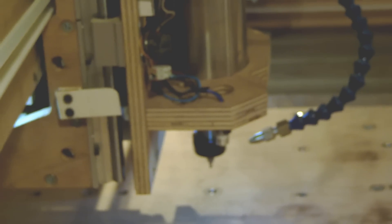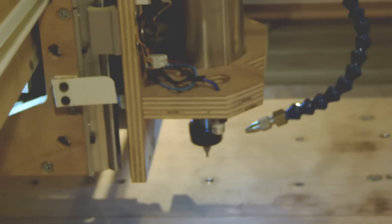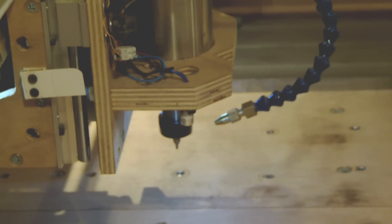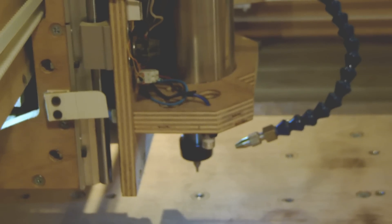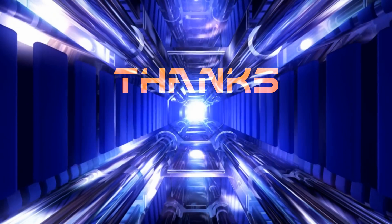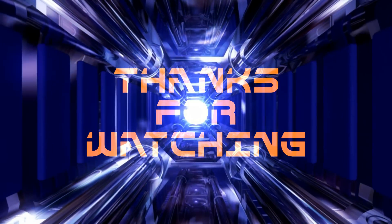So here it is, guys. If you have a noisy pump or something like that, I've shown you that we can reduce the noise — a very, very big improvement. Thanks for watching and I hope you like this episode. Don't forget to subscribe, thanks!